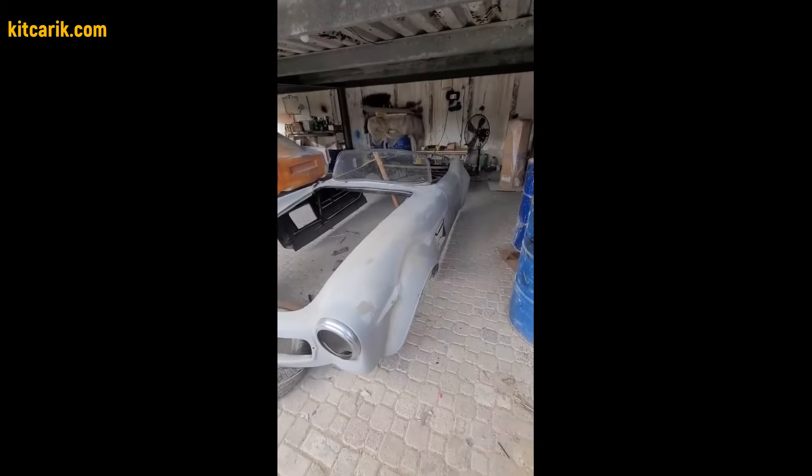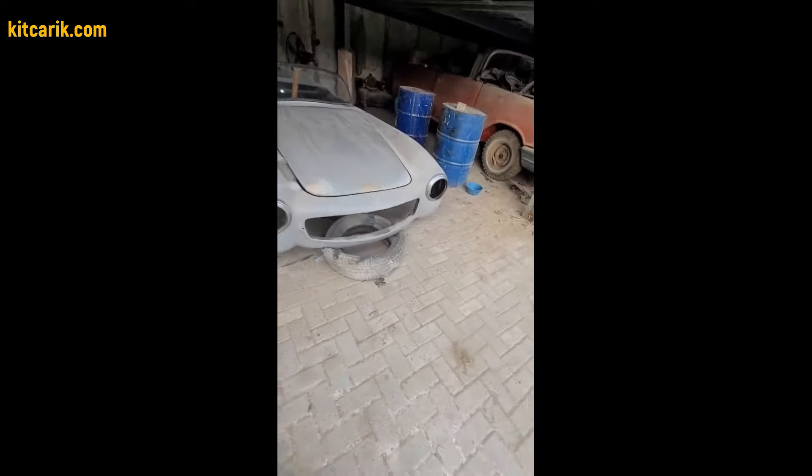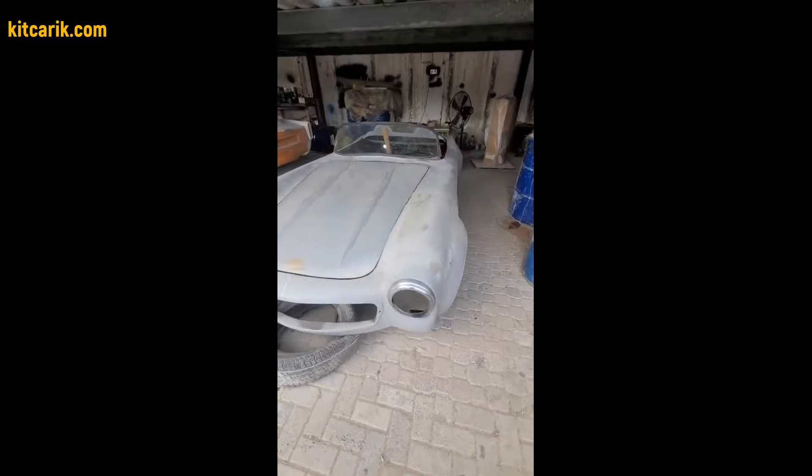As a result, our client got an excellent fiberglass Mercedes 300 SL Gullwing body in two versions: a standard one with a roof and a roadster without a roof.